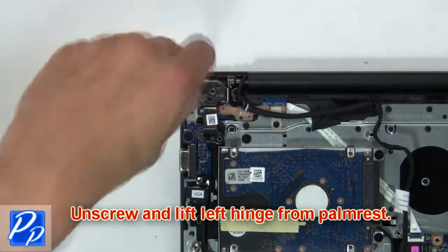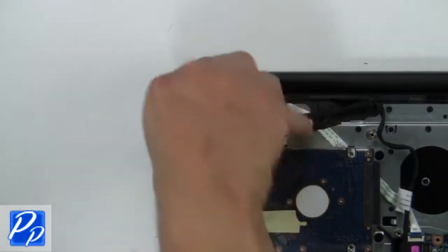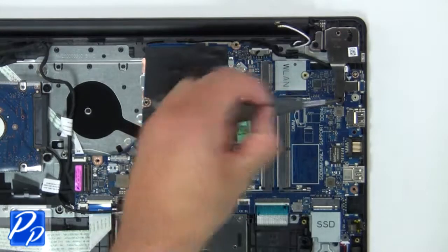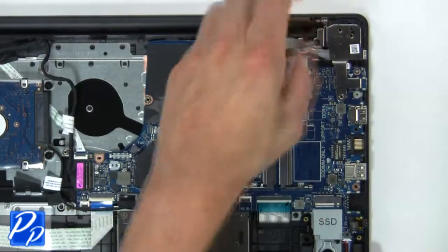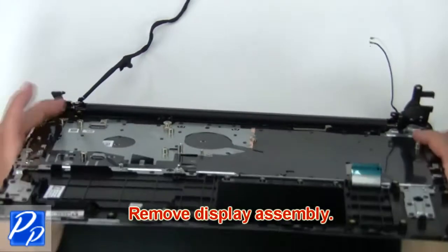Then unscrew and lift left hinge from palm rest. Now unscrew and lift right hinge from palm rest. Now remove display assembly.